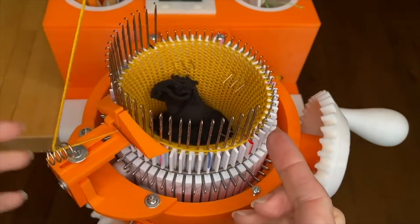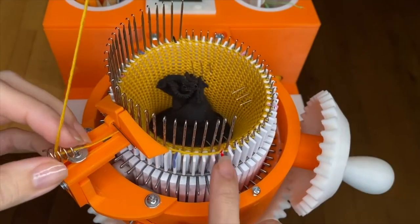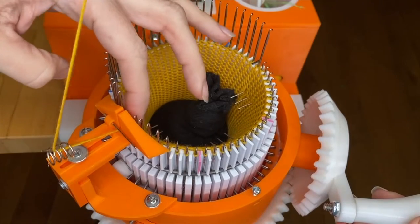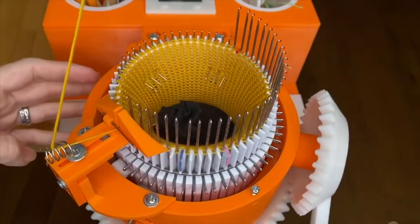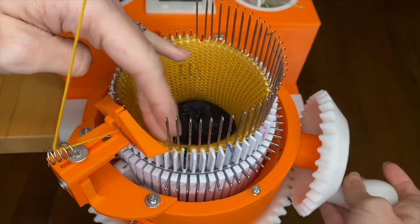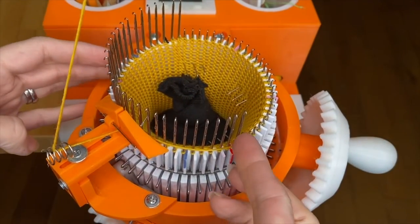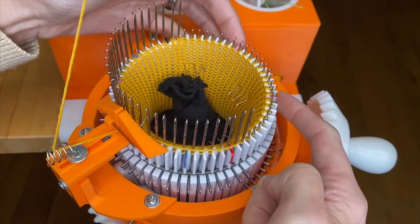We're going to continue lifting one needle at a time and cranking around. It's always the last one that you knit that is the one you lift. Every time, I use my finger just to make sure that first stitch catches. Continue like this all the way until you lift the last needles before the target marks.